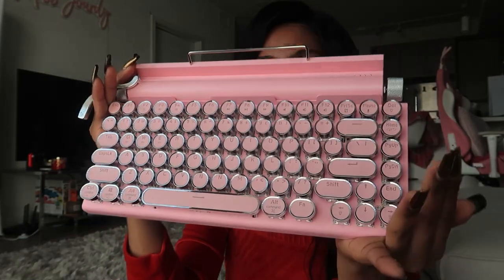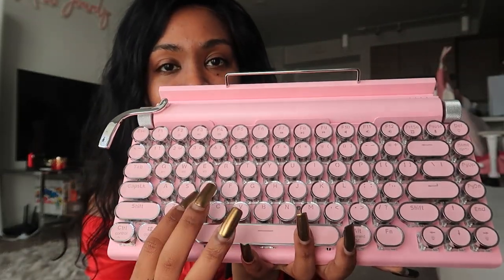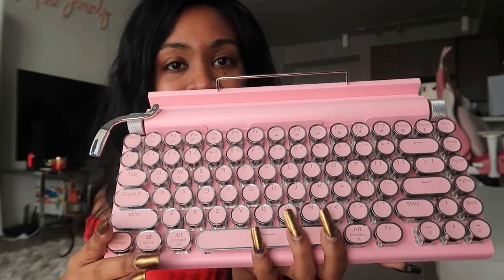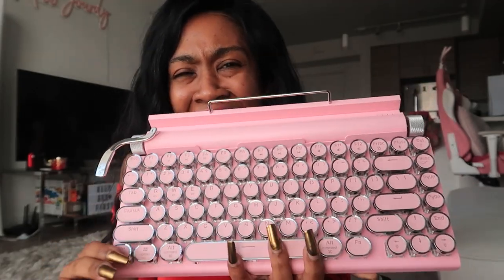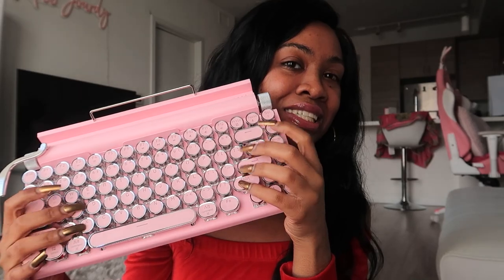And as you can see, it's a gorgeous keyboard. Look at that. It's pink, it's bright, it has silver sides on there, and it just looks so pretty. At my initial first glance, like look at my face, I'm just so happy about it. I just loved how this keyboard looks and just clicking on it.